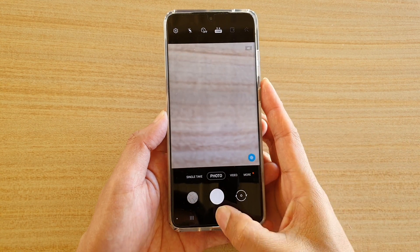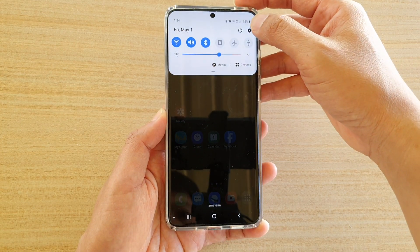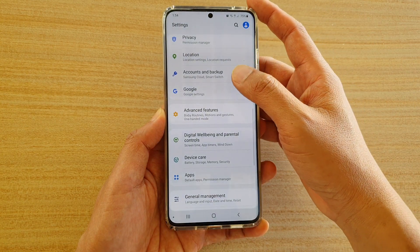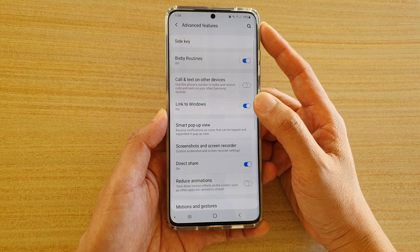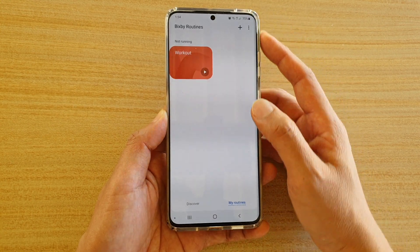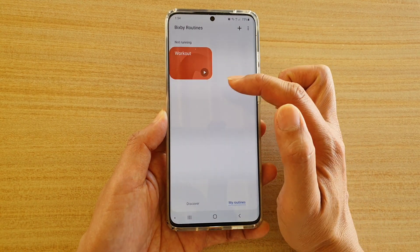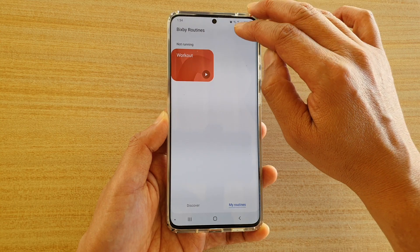First let's go back to your home screen by tapping on the home key. Then swipe down at the top and tap on the settings icon. Next tap on advanced features, and in here we want to tap on Bixby routines and make sure to tap on 'My Routines' at the bottom to see what routines you have at the moment. Then tap on the plus icon.